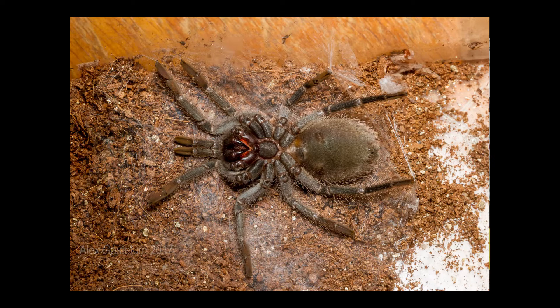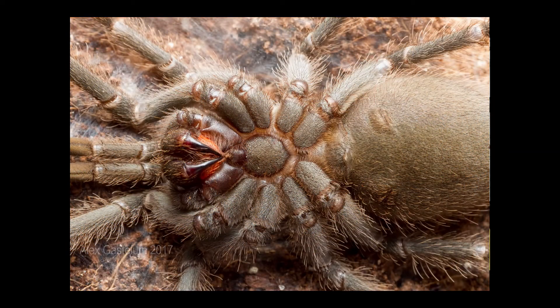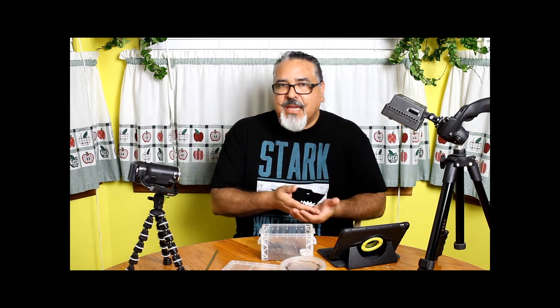Another thing I like to do is use molting as an opportunity to become more knowledgeable. I do photography on the side, so I use this as an opportunity to take a picture of the underside of them. Some people get really good at being able to sex their tarantulas ventrally — meaning on their abdomen. There are people out there so good they can look at a tarantula on the underside and tell you whether it's male or female. I'll do comparison shots of a male and a female to see the differences, hoping someday to get that good.